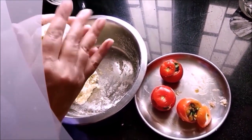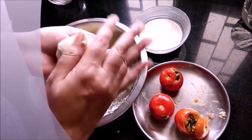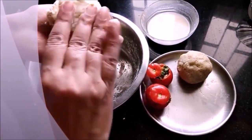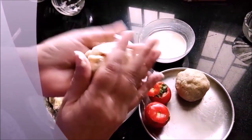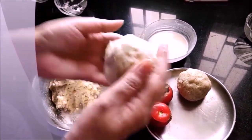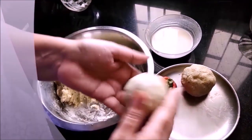We will cover it properly with our hands, make a ball, and put it aside. We will make another ball — if you want, grease your hands with oil so the mixture doesn't stick. We will make 4 balls in total from this mixture.